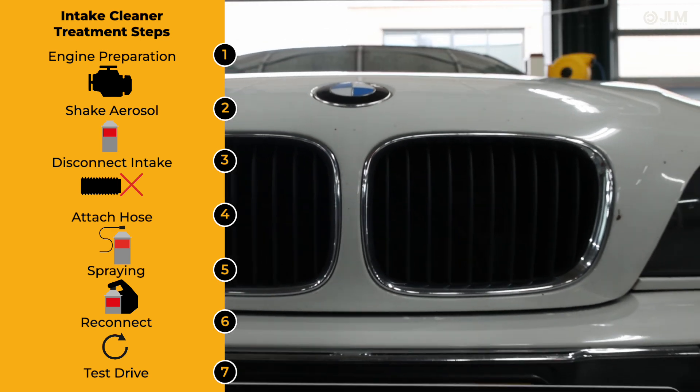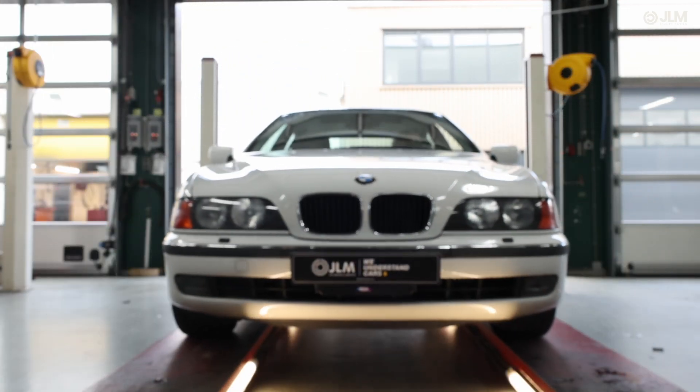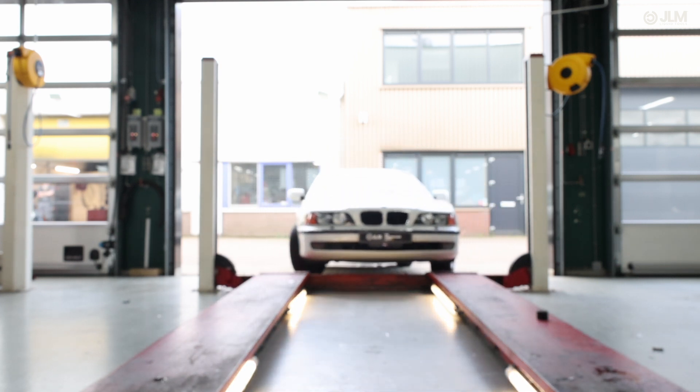Step 7. Take the vehicle for a test drive to ensure the engine runs smoothly and performance has improved. You'll notice better throttle response, reduced emissions, and improved fuel efficiency.